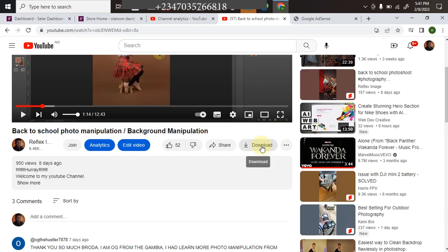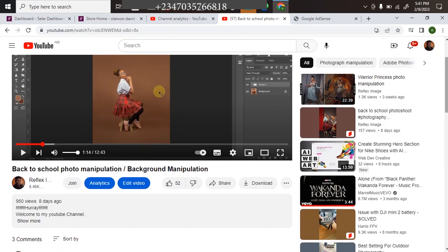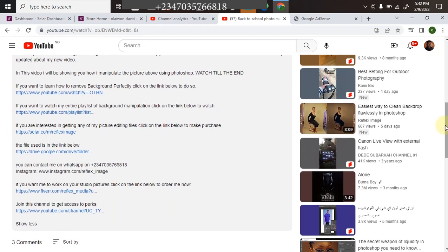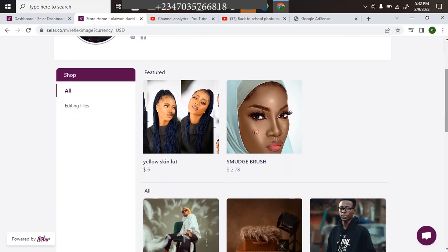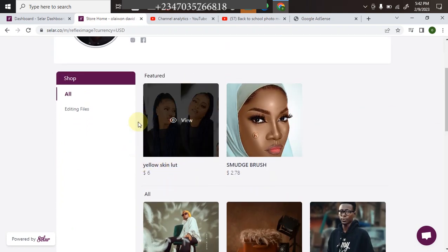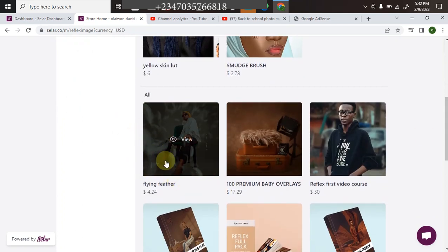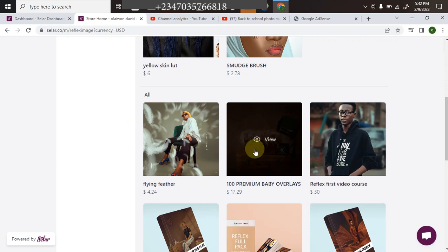In case you're interested in getting any of my picture editing files — from my overlays to my color lookup LUT files — just scroll down to the video description, click 'Show More,' and it will show all the options. Click on my store link and it will take you directly to my store. You can select any file you want: color lookup, light skin LUTs, feathers I used in my recent video, 100 premium baby overlays.